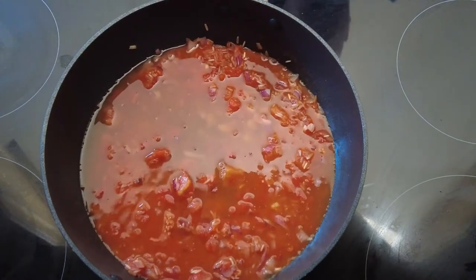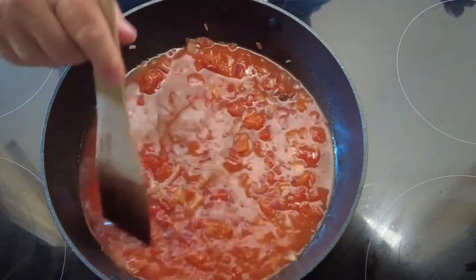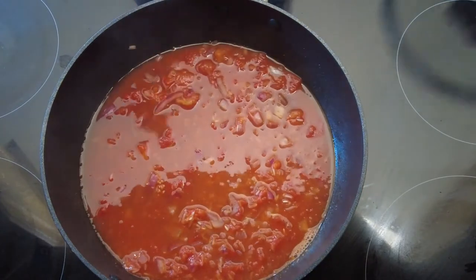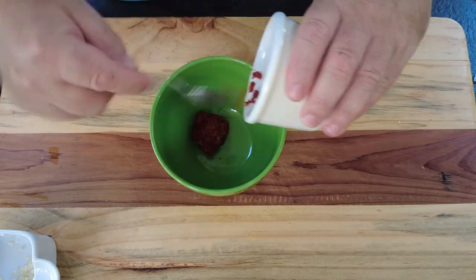Then we add some chicken stock and some pepper. Mix it all up, make sure all the flavors are incorporated, and pop the lid on. We let that cook for about 10 minutes.